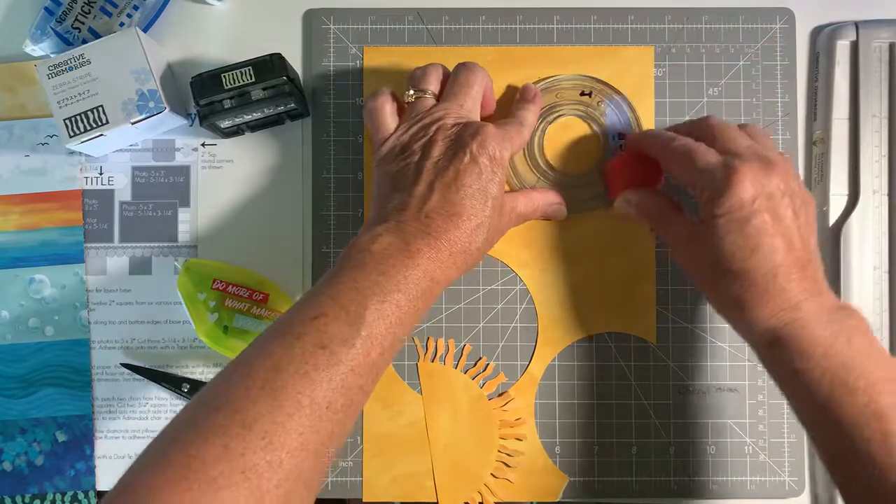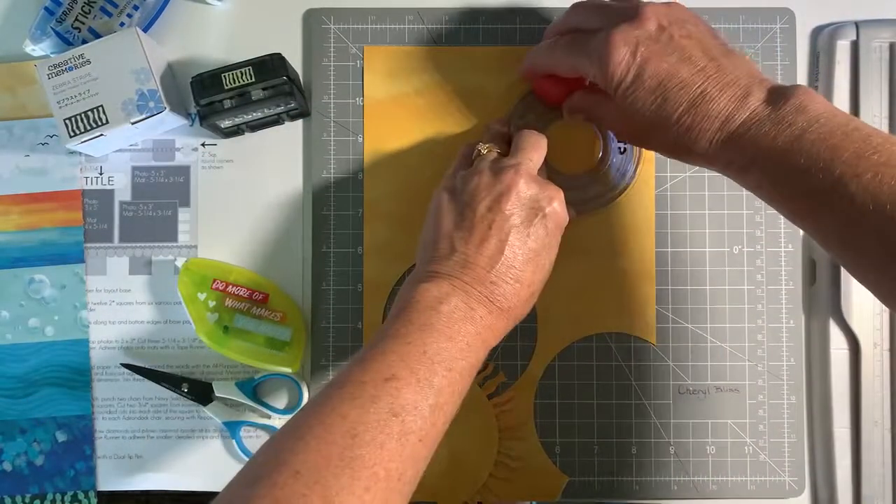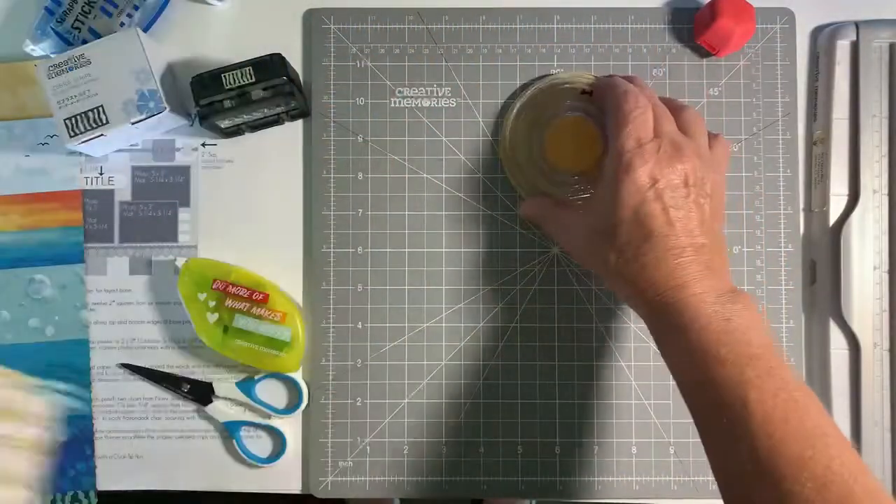So we're going to take the red blade and we're just going to quickly cut a little circle. And there's our circle.